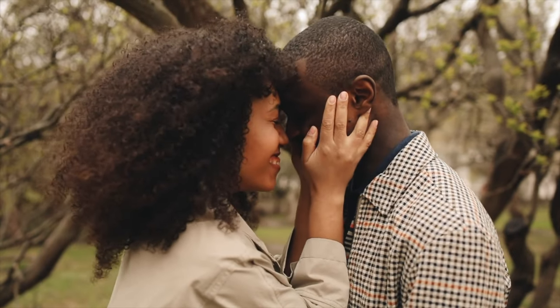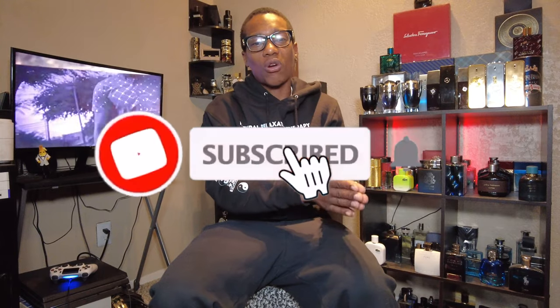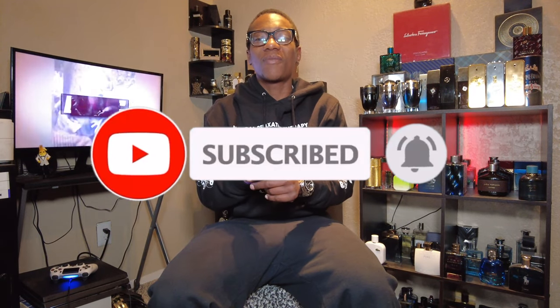Before we do that, shout out to all the new subs out there. If you're new, welcome — over here on this side of YouTube we like to make sure that you're looking good, smelling good, and feeling good through the art of fragrances. If that's something you want, make sure to hit that subscribe button as well as bell notifications. And to all the OG subscribers, salute fam, hope everything is good with you.